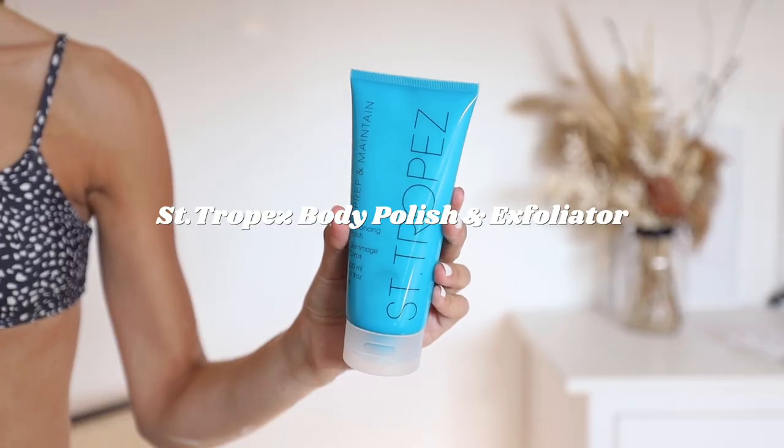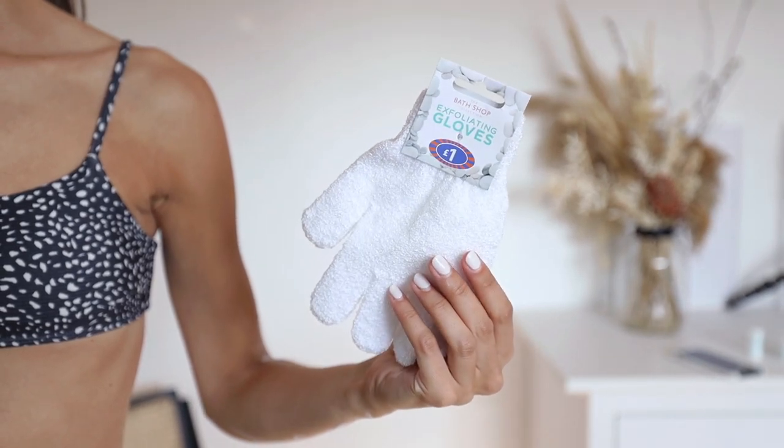I'm definitely an evening tanner — I don't know how you can tan in the morning or wear the tan throughout the day, it just doesn't work for me. So the majority of my prep is done in the shower. Firstly, I like to exfoliate. I use a couple of different products: I love a good exfoliating glove, and I also love this — the Prep and Maintain from Saint-Tropez. This is great because it doesn't have any chemicals that are going to interfere with your tan, which is key, because a lot of body scrubs have fragrance or something that can react with your tan. I focus on the areas that get drier, like elbows, ankles, and wrists, and it makes such a massive difference.